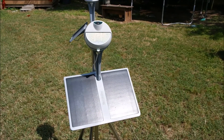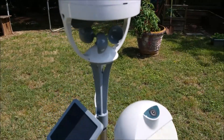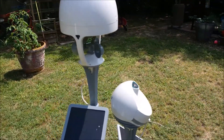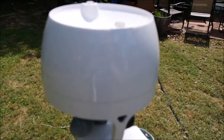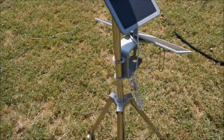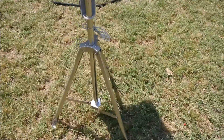The BloomSky 2 with the SkyStorm I also acquired through Kickstarter, and here's a quick walk around of it. It also came with this awesome tripod for mounting — that was one of the options.